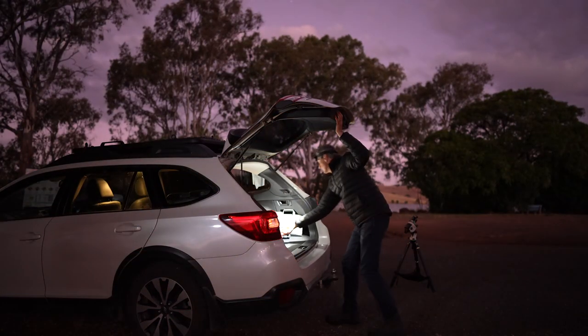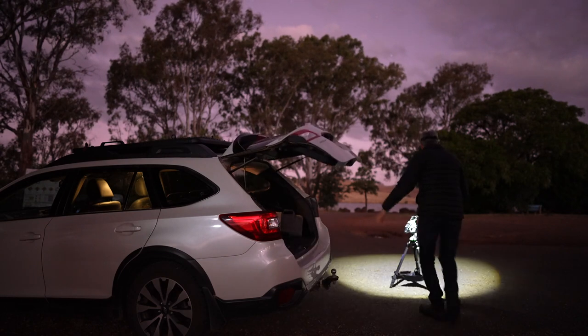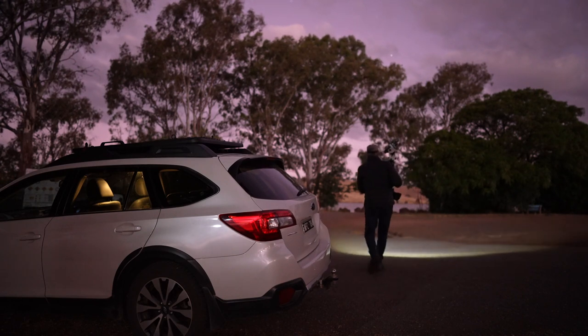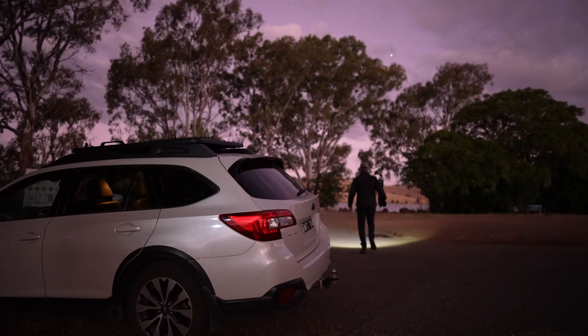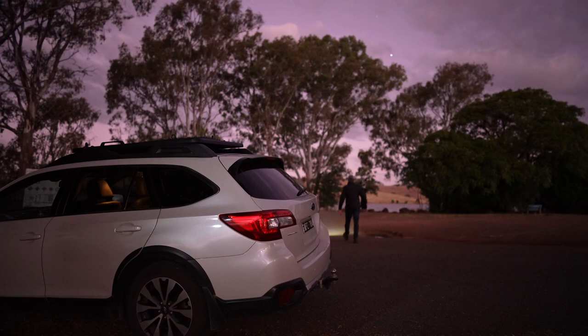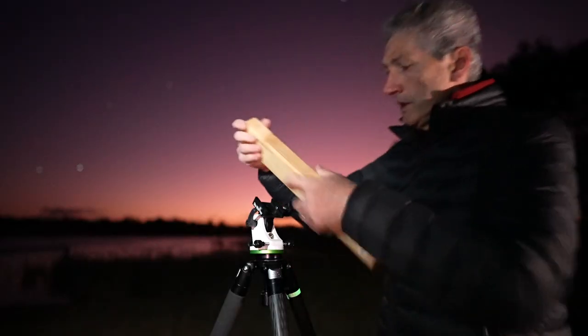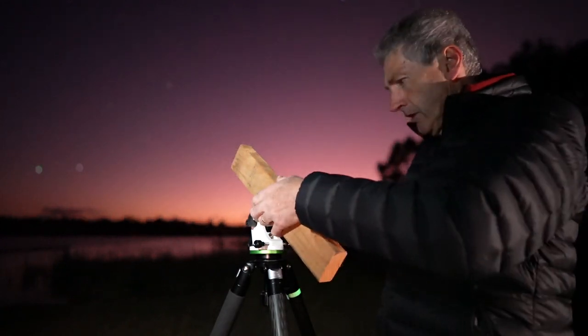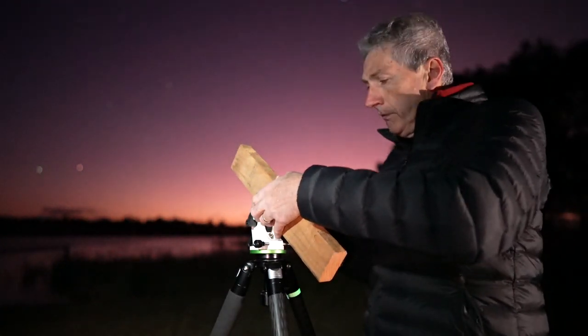My journey started a few weeks ago when I hit the road and found myself at a very familiar location intending to shoot at a local lake. Conditions weren't ideal with clouds hanging around, but that's partly why I was actually out there testing a polar alignment method that doesn't rely on a clear view of the sky. I've always been a bit of a gadget guy and the challenge of constructing simple props to assist with a common problem appealed to me — hence the woodwork idea.